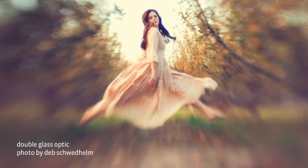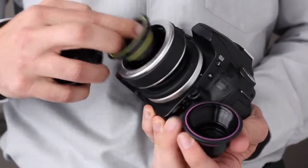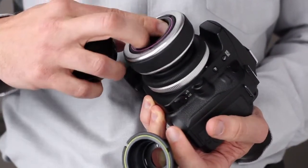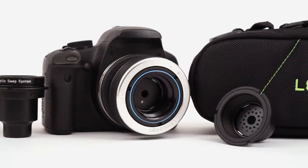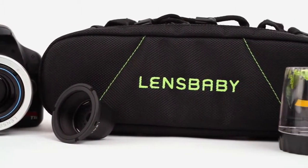There's a Lensbaby Optic to match your unique vision. The Optic Swap System is a group of interchangeable optics for your Lensbaby lens body. Simply swap optics to dramatically change the entire look and feel of your photographs. The small, compact design makes it easy to pack your bag with multiple optics, so you can change your style on the fly.